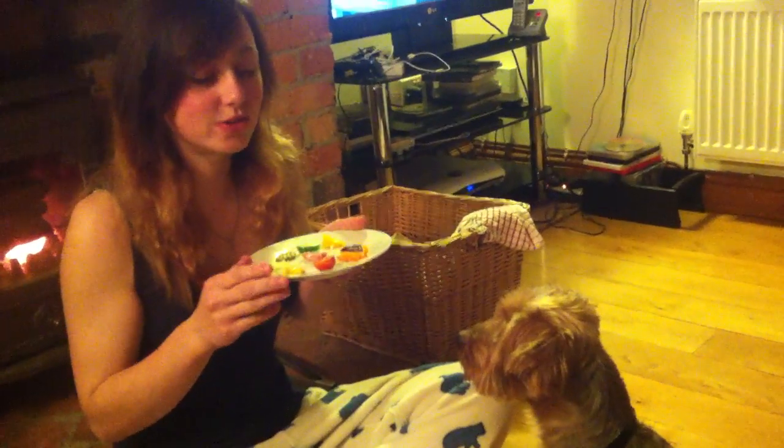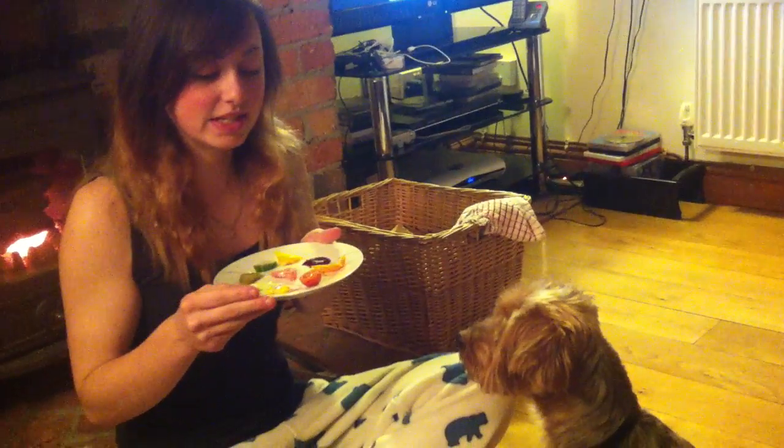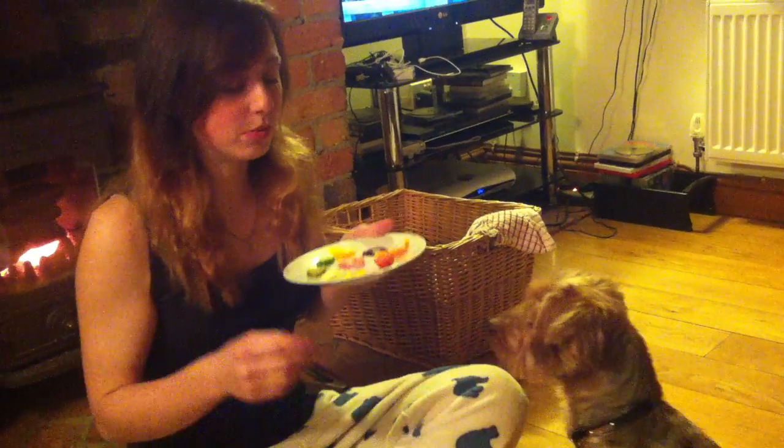I'm making a video to show how I could quite easily turn my dog vegetarian. Seems as he likes every bit of salad that I've ever given him, but he doesn't do raw meat.